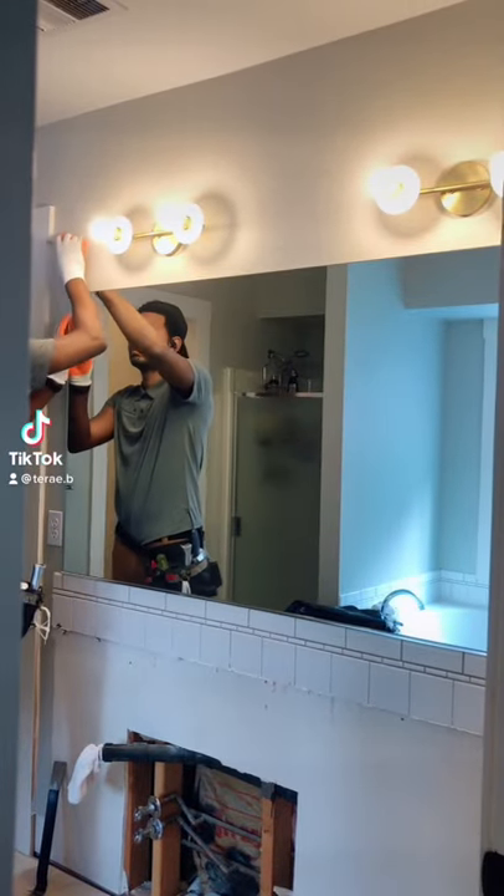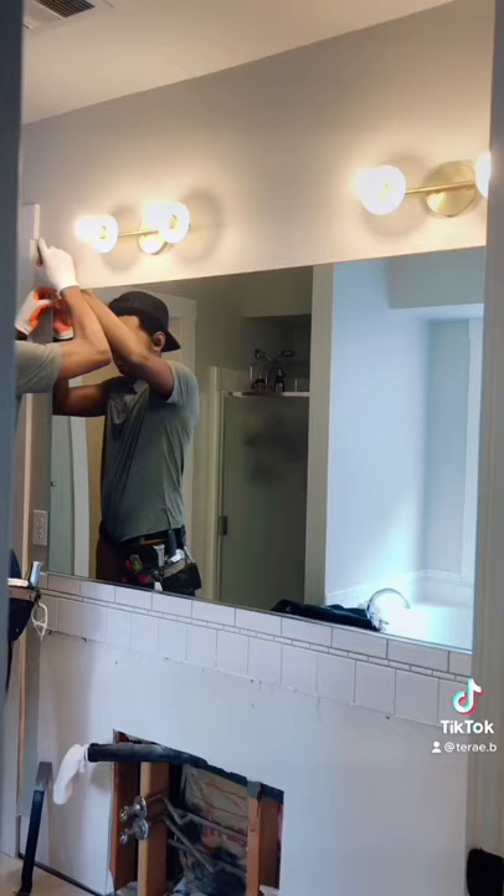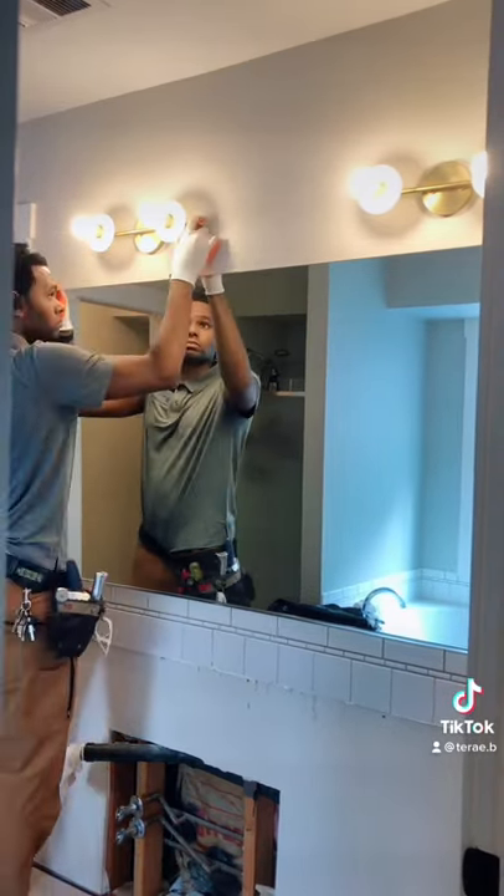Hey guys, it's Tere. Now, if you're going to remove a mirror like this of this size in a bathroom — which I'm remodeling this bathroom here — you have to go slow.